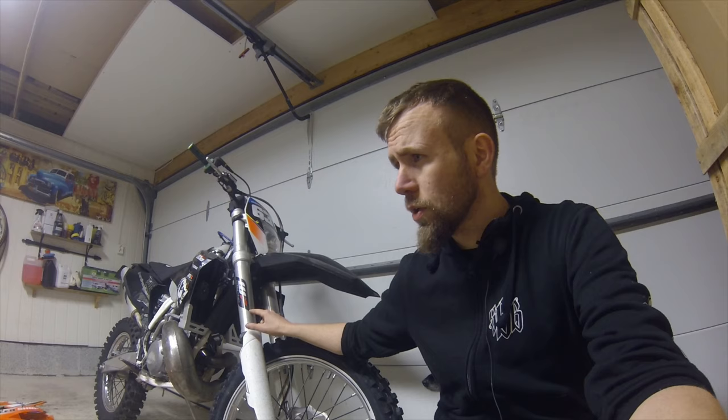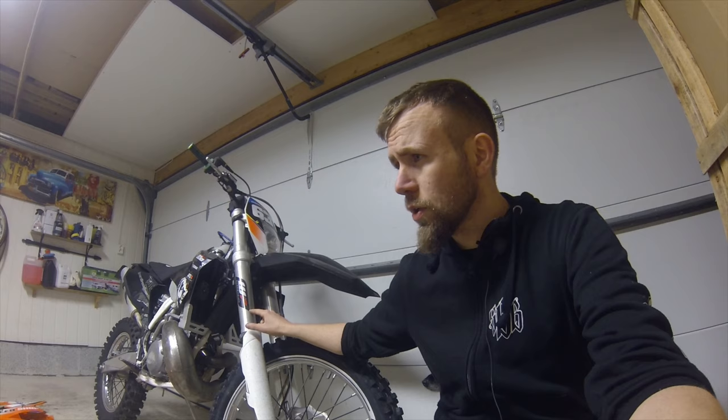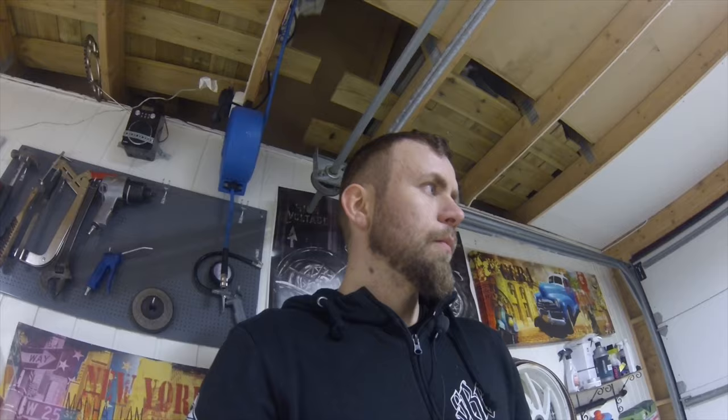I also did a shock swap. This is the EXC shocks rather than the Husqvarna shocks. The Husqvarna shocks were 600 grams lighter, so we will be keeping those for the EXC project.